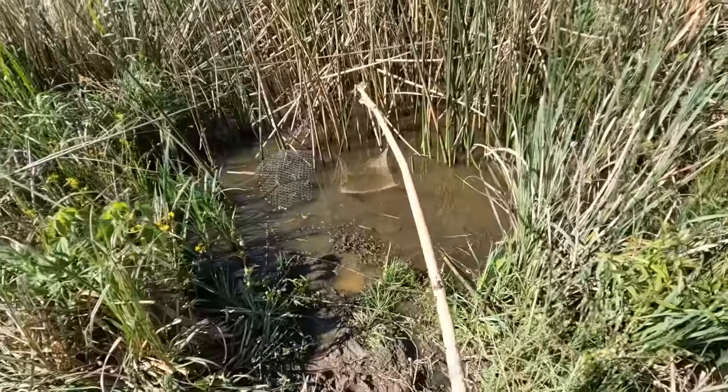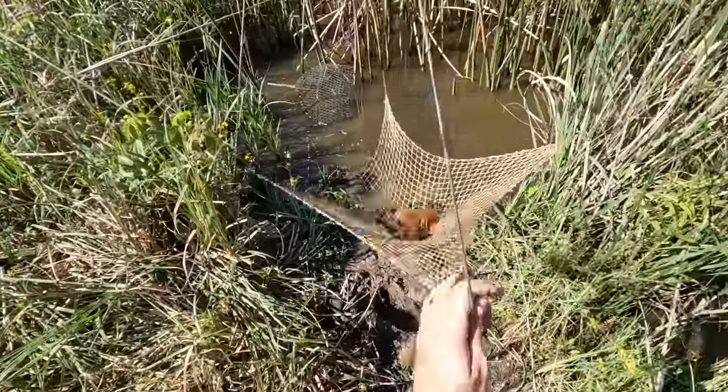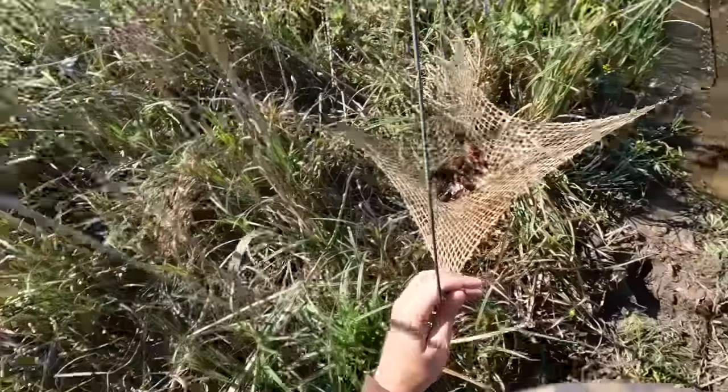Welcome back to Outside the Levees — I'm Jared Serenay. Today I'm trying to go catch some crawfish. I'm still looking for a good little crawfish hole — a little ditch, maybe a bayou, a pond, just anywhere I can catch my own crawfish. I've got a little area I want to try today. I've got my nets, I've got some bait, and I'm heading down there to see what I can catch.